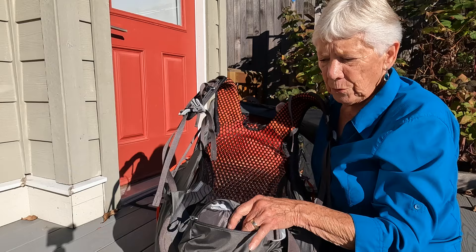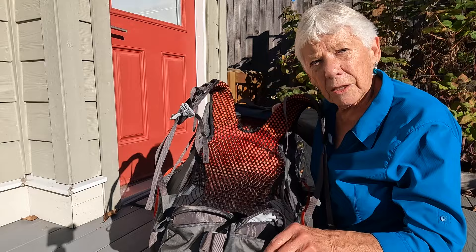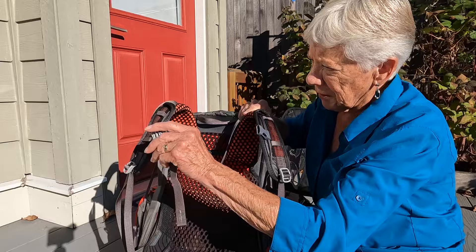The waist belt itself has a pocket on each side. I put my cell phone in here — it fits, though because I've got a heavy-duty cover on my phone it was a bit tight — but it will fit. It's certainly great for snacks and anything you want to get at easily and quickly.